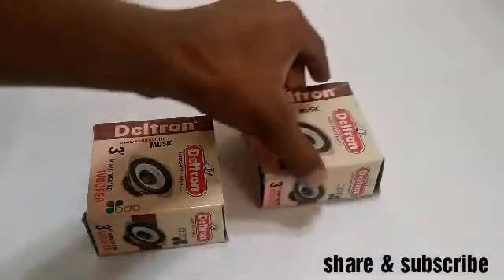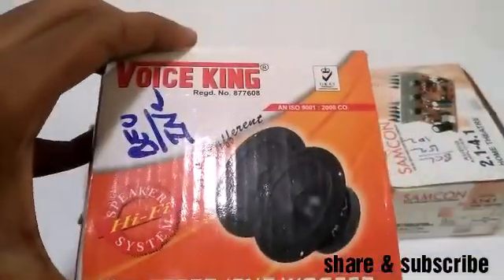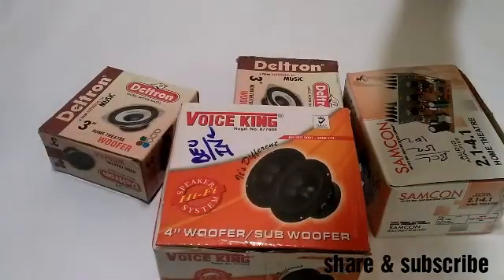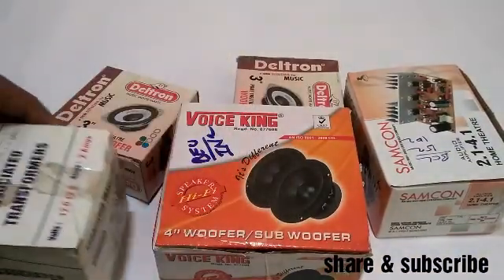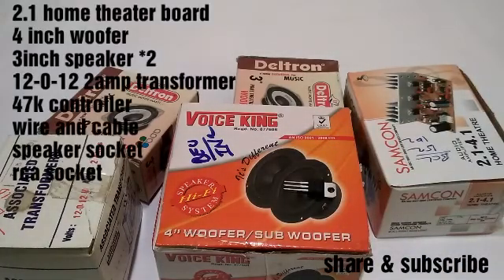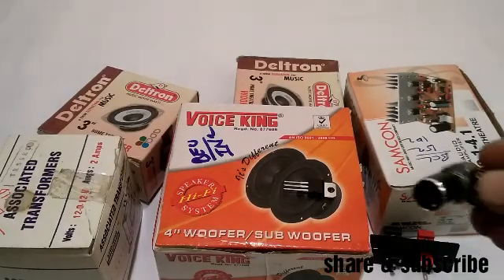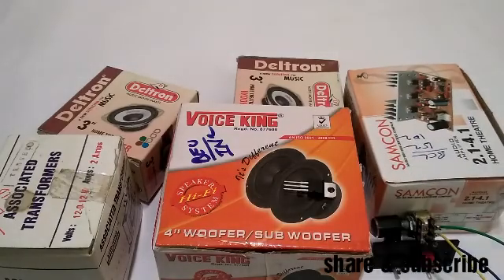My speaker is a 3-inch Pinary Home Theater 2.1. It has a Pinary 4-inch woofer, a dual 0-2A transformer, a regulator IC, and a Pinary socket. The full setup includes the Pinary controller and 3-inch woofer for the 2.1 Home Theater system.